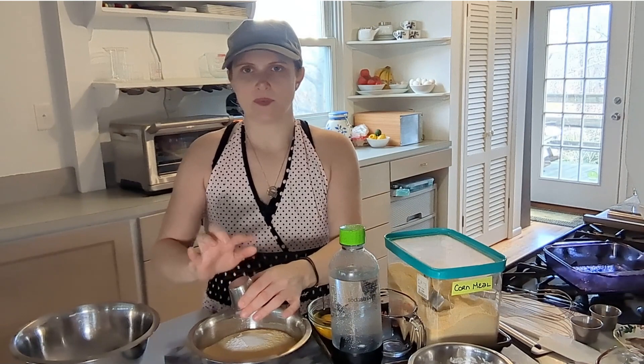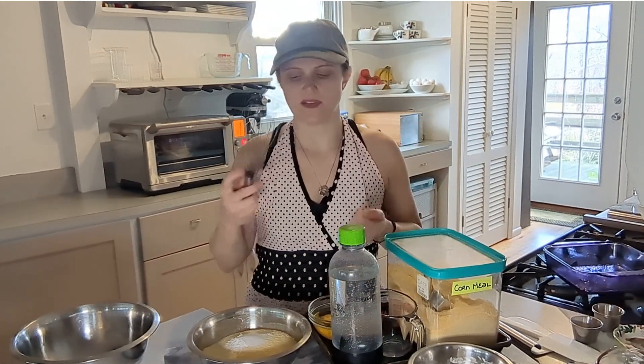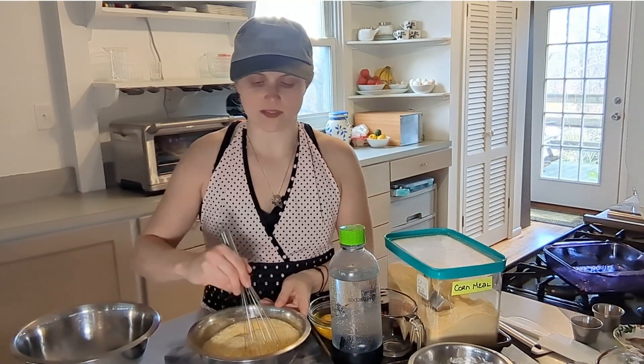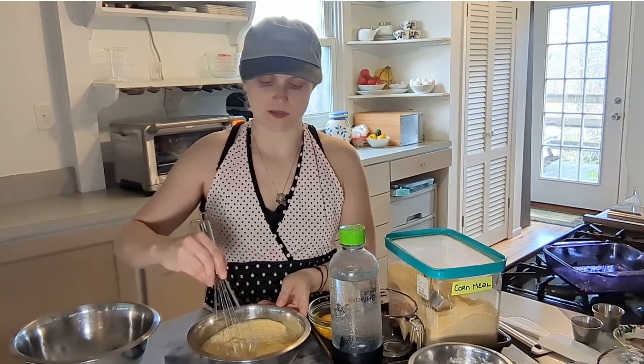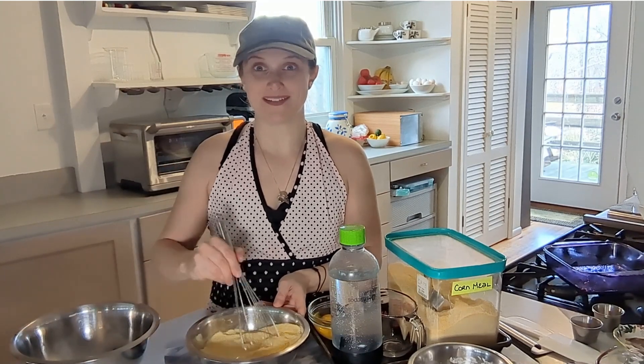It's important to make sure that all of your things are around. Like it says to whisk, so I have my whisk. Some things — not this particularly — but some things are time sensitive, so it's nice to just have everything there and not be stressing about it.